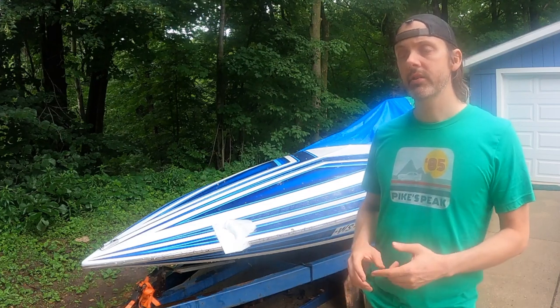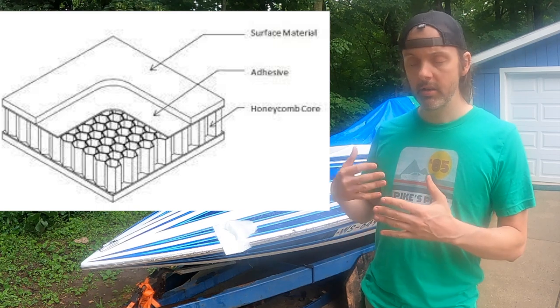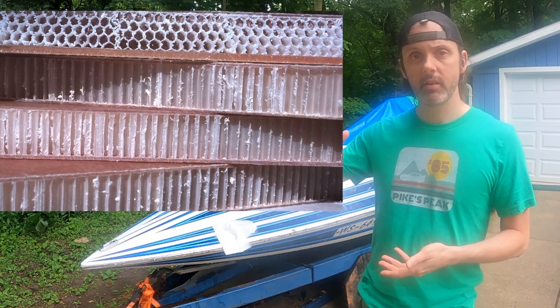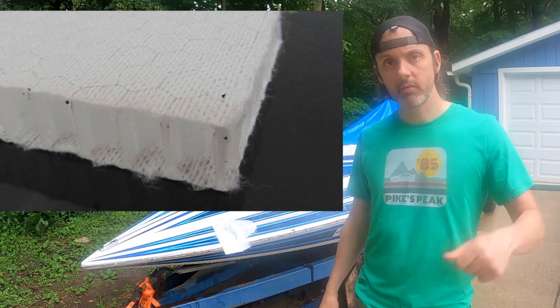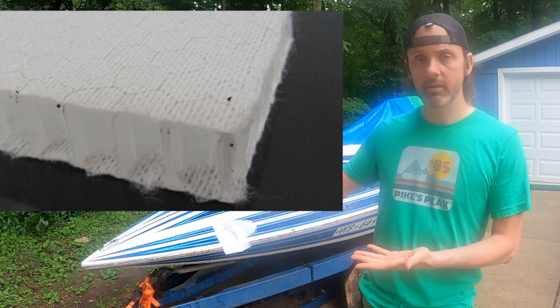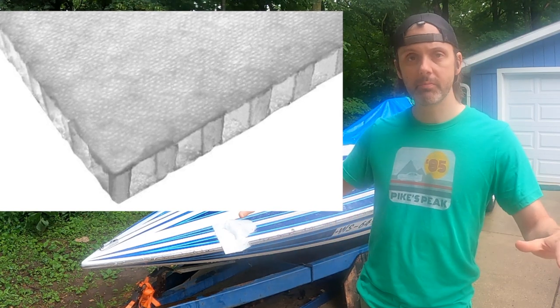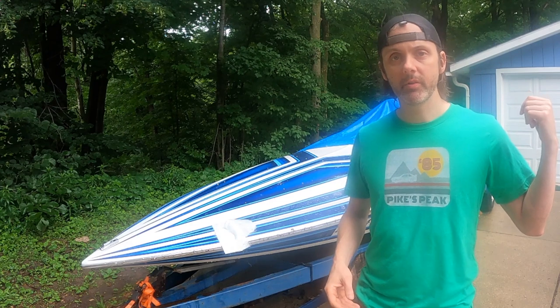Originally I was going to run three-quarter inch plywood with a layer of fiberglass on both sides, but due to lumber prices I've found this stuff called carbon core — or nida core, there are a bunch of different names for it. It's a honeycomb composite panel where the interior is a honeycomb structure made out of polyethylene, like milk jugs. On both sides of that honeycomb is a non-woven synthetic fabric, a lot like you'd see in a face mask. That allows you to impregnate the non-woven layer with fiberglass resin and then put glass on top so the whole surface bonds really well, resulting in incredibly light structural panels compared to plywood.